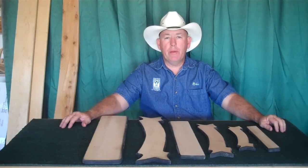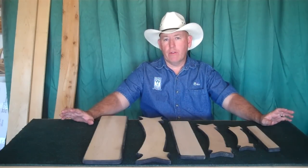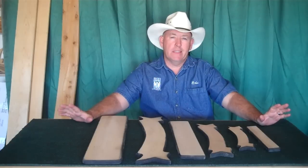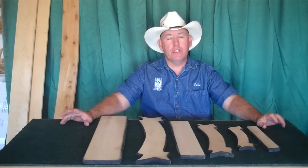Hi folks. I want to do a short video answering some questions we've been getting about the cedar fencing material that we use. As we've announced several times, we use this cedar fencing that we either get at Lowe's or Home Depot or several different places like that. And I want to go over several aspects of it that we probably haven't touched on before.